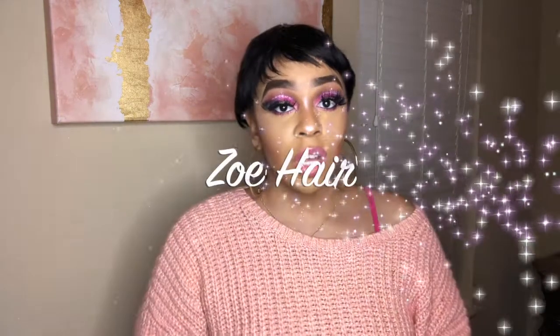Hey everybody, welcome back to my channel, it's your girl Lindsey and I'm back today with another wig review. As y'all can see I got this real short number going on, so this is what I'll be discussing today. This is definitely going to be quick, short and sweet, so let's go ahead and jump into the video.